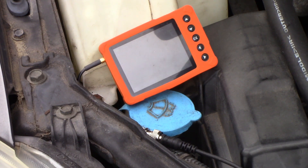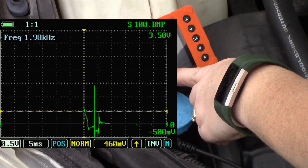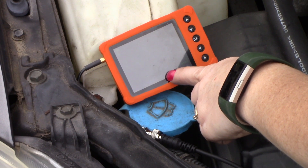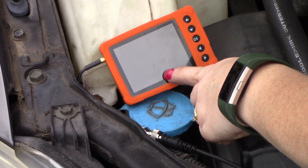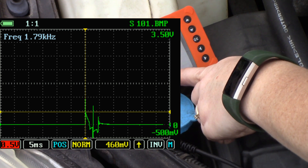We go on to the second cylinder — there is an image. We do have a firing event taking place. It's definitely there and we know something's happening. Same with cylinder number three, and cylinder number four.